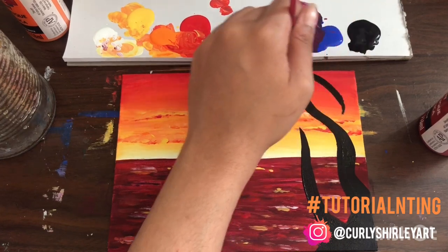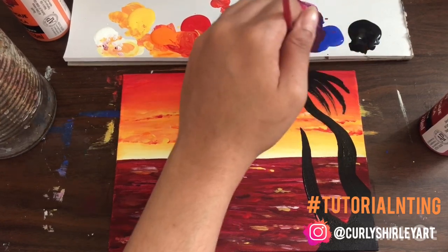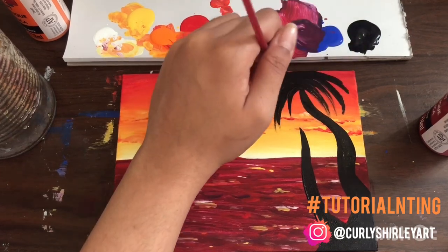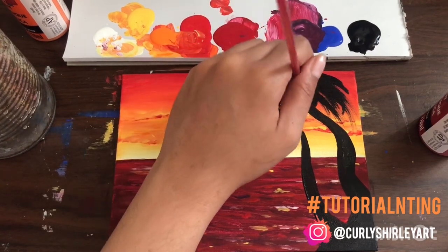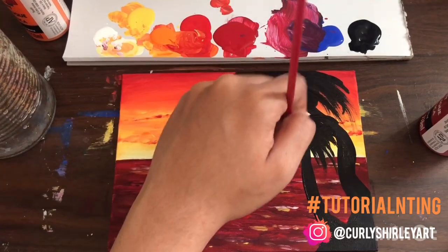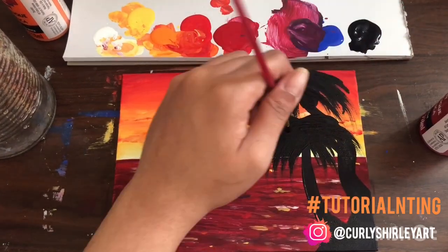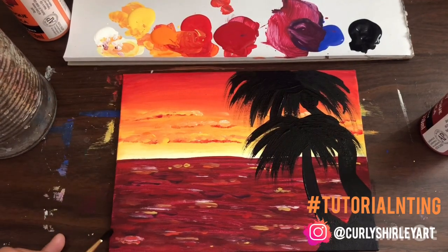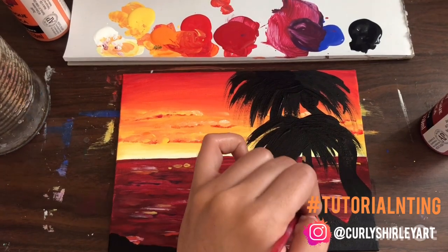Next, I'm going to go in and do the palms. This was not easy, I'm not going to lie. Your best bet is to go from the top and sort of drag down, and as you drag down you obviously release the pressure — similar to when you're drawing grass or hair. I'm just going with the flow, trust the process, because it is a really weird hand motion. It's not my first time doing them, but I'm definitely not as comfortable as I would like to be with it.